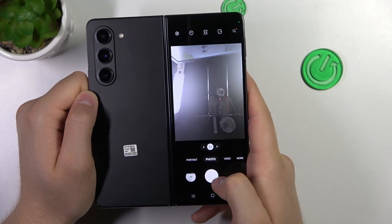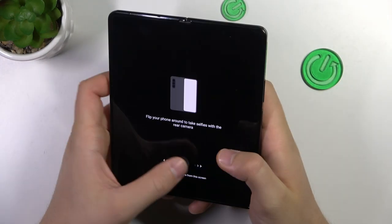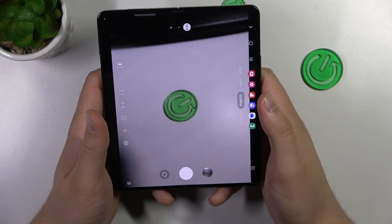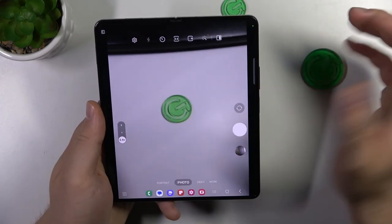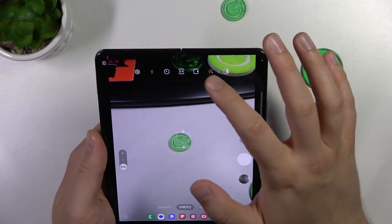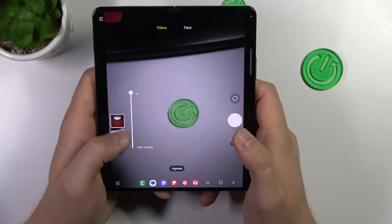As you can see, we can take photos and selfies with the back cameras, which gives amazing quality. The under-screen camera works terribly — I won't recommend you to use it. Just go for the back cameras. You can also click right here to add some filters — it changes the color and also the temperature. With the slider, you can adjust the strength of each filter.